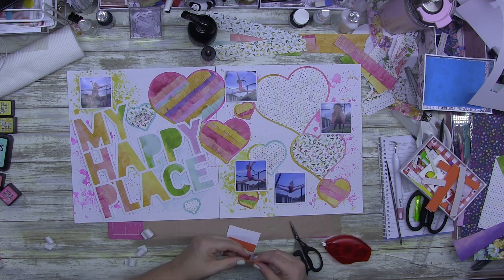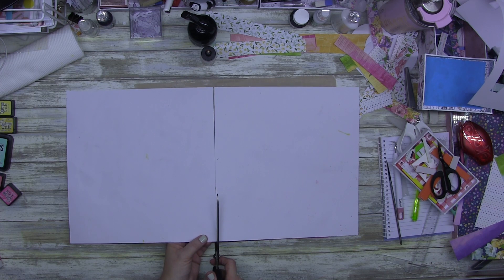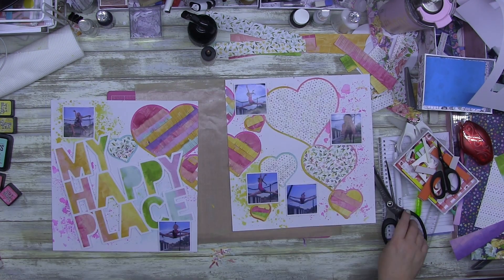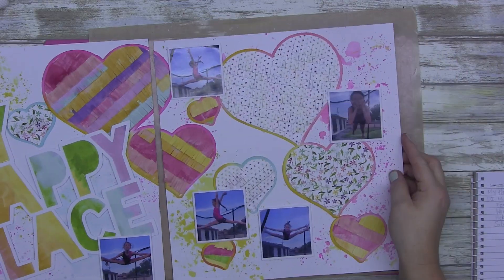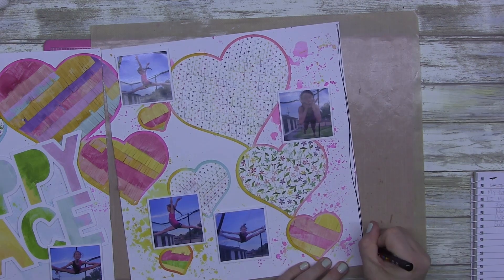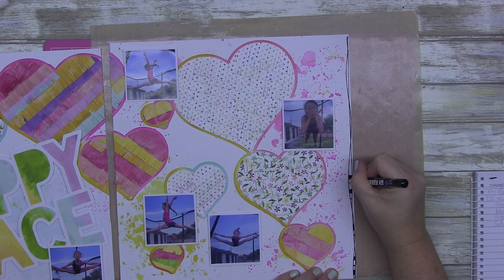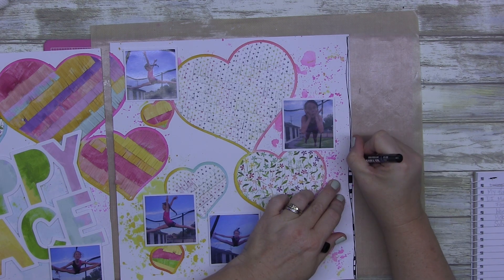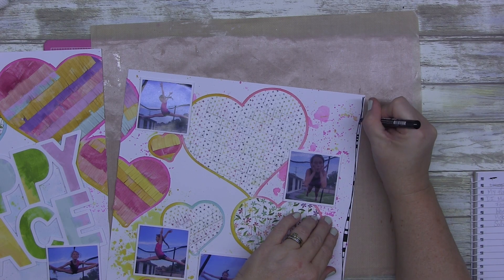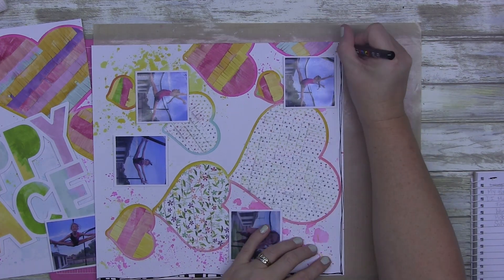She's actually in the process of learning something called a soul circle — tell me you're a gymnastics parent without telling me you're a gymnastics parent! She's practicing a soul circle and it blows my mind that she can even do it. It freaks me out but gets me excited at the same time. She's gonna get it.